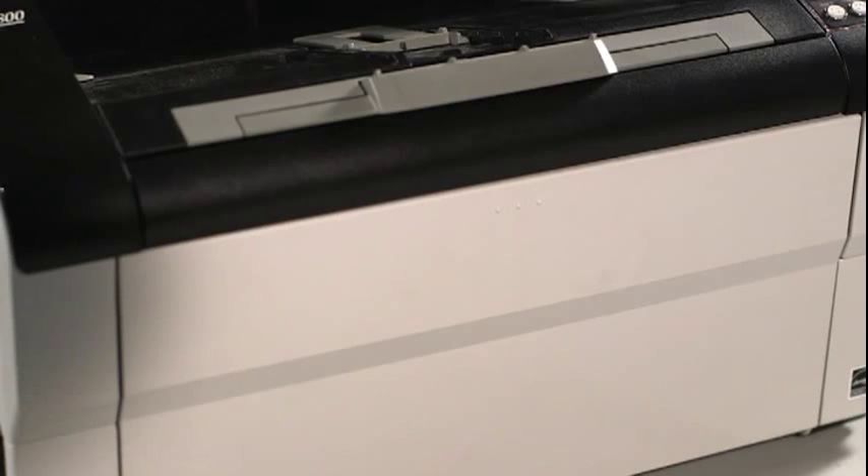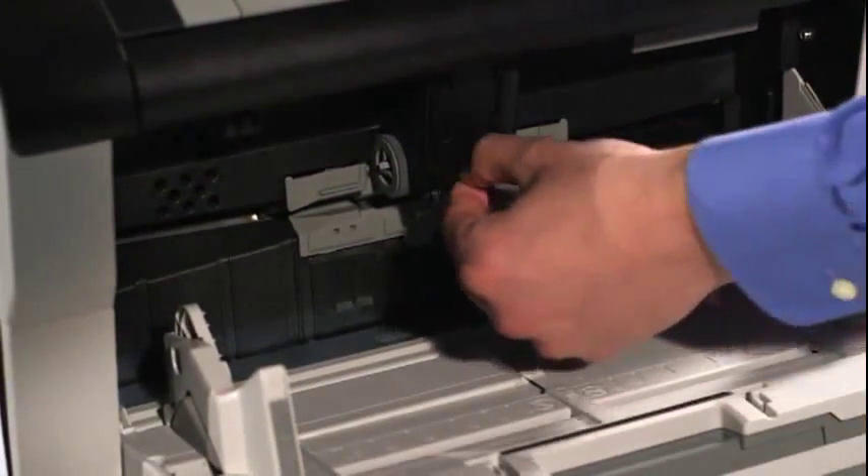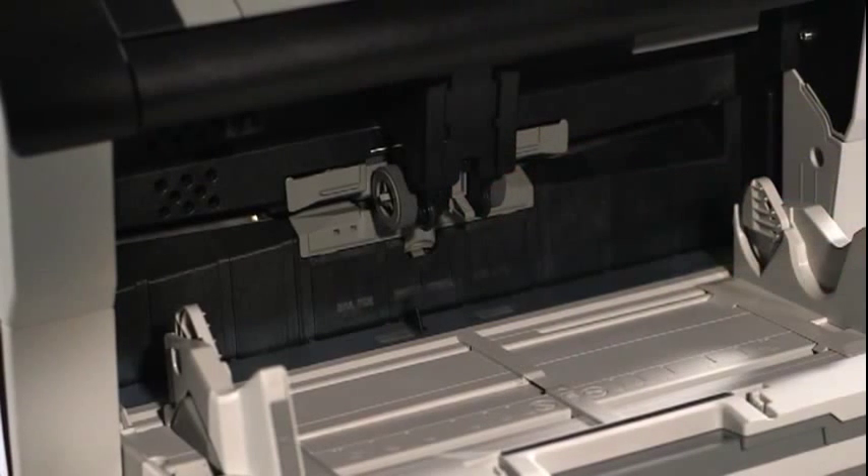Check to ensure that the gray ADF, or automatic document feeder, lever is in the down position. Press down on the gray lever to deploy the ADF, and then begin the scan again.